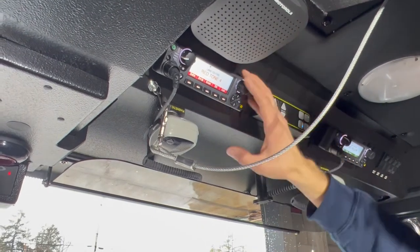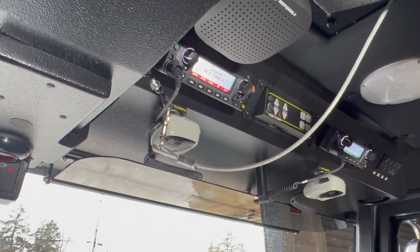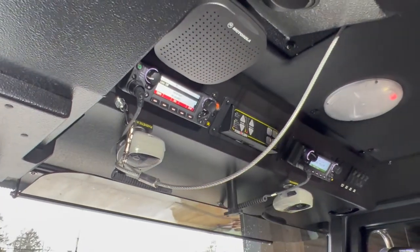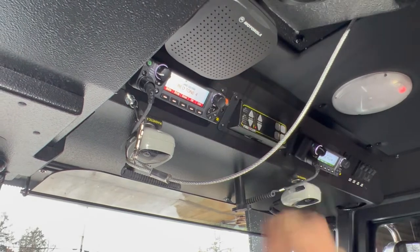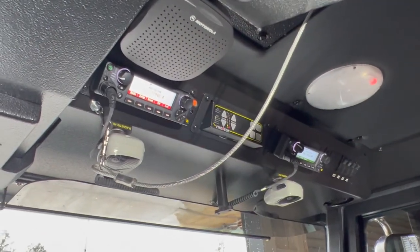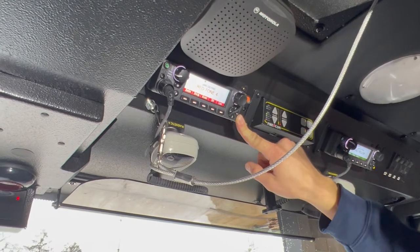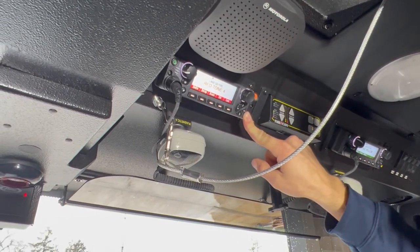This radio is also equipped with GPS. So if we're in an area where we need to land a helicopter, we can get coordinates by pressing the location button. Off to the right, we have a home button. If you're navigating through different zones and get lost, you can hold down the home button and it will take you all the way back to our primary channel that we default to every time we turn the rig on.